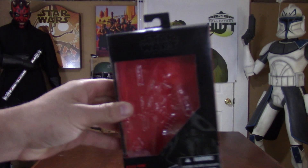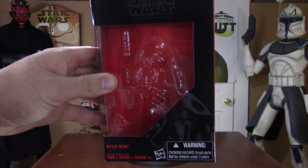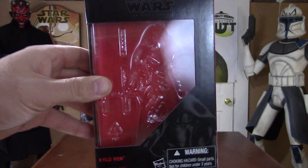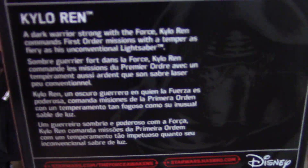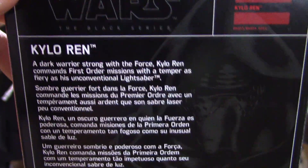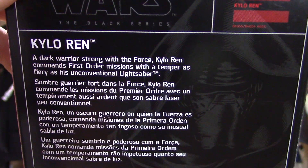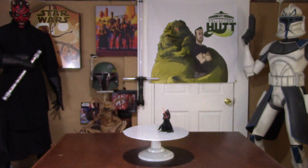So the package is really cool. It's just a smaller version from the regular Black Series. You can take the figure out and put them right back in — it looks awesome. Obviously on the back you have a description and a really cool picture of Kylo, followed by the Disney and Hasbro logo. I think they did a great job with this. Let's get right to the figure.